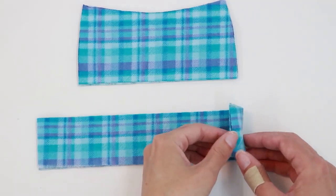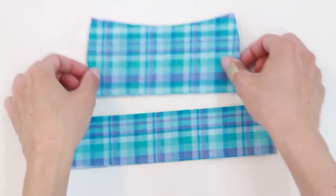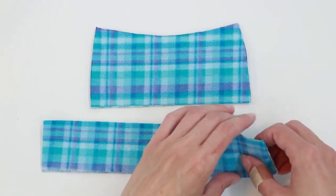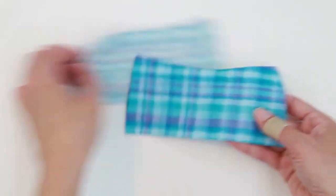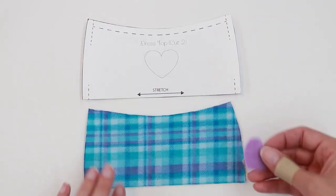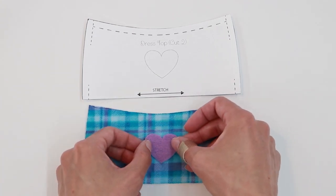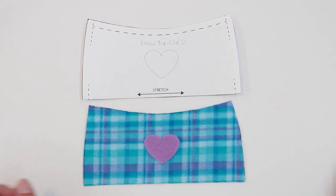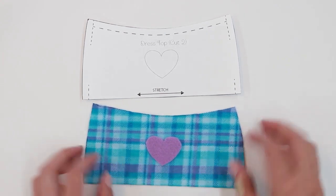First, you need two dress skirt pieces and two dress top pieces. If you like, you can add decoration to the top. Grab the dress piece you would like to be the front top. You can use the pattern piece as a guide to add a heart to the center, or you could add any other decoration you'd prefer. I'm going to go to the sewing machine and stitch this heart in place.